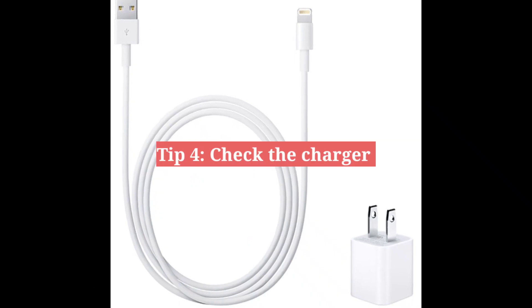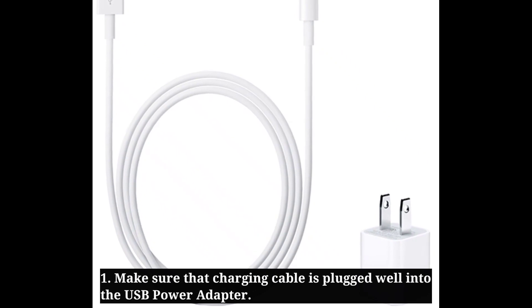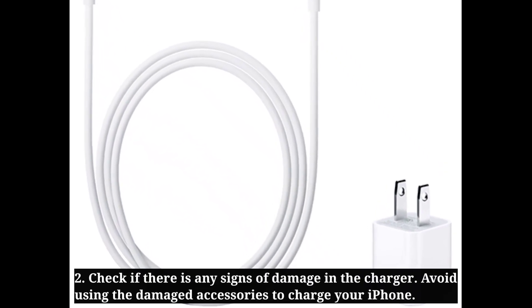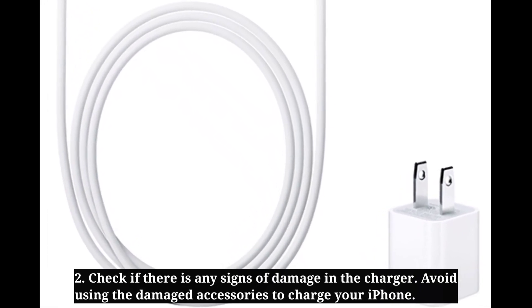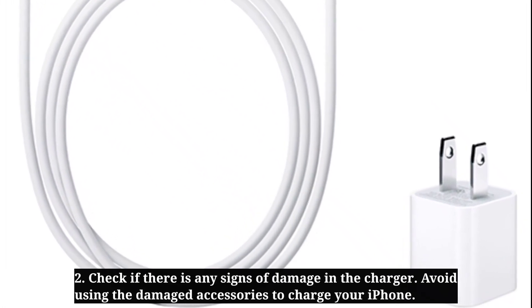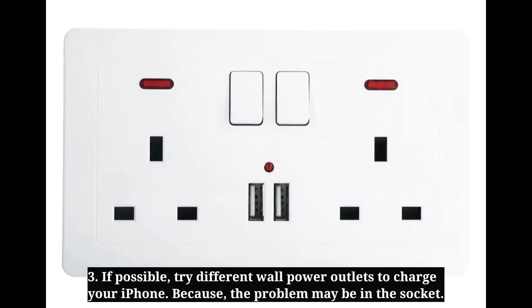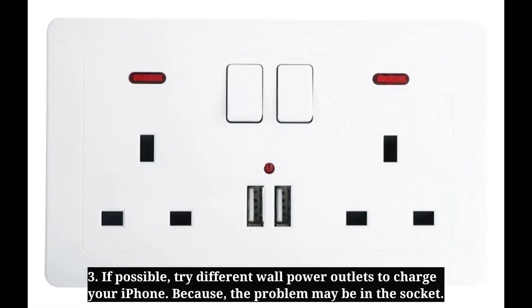Fourth tip is check the charger. Make sure the charging cable is plugged well into the USB power adapter. Check if there are any signs of damage in the charger, and avoid using damaged accessories. If possible, try different wall power outlets to charge your iPhone, because the problem may be in the socket.